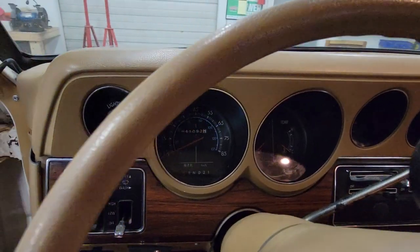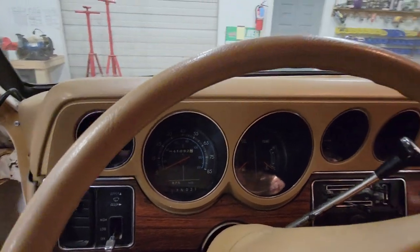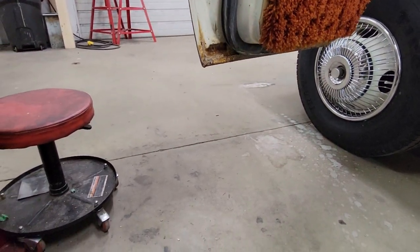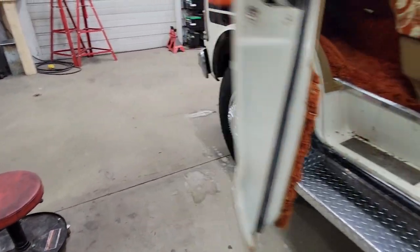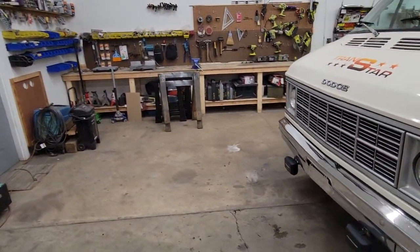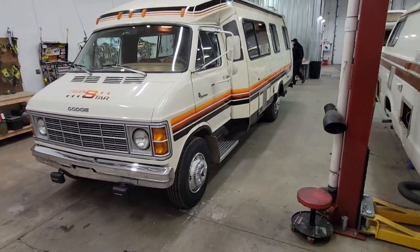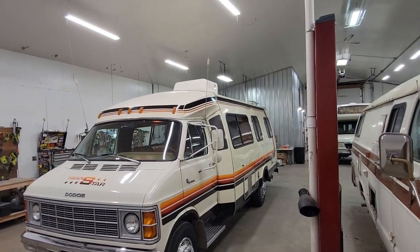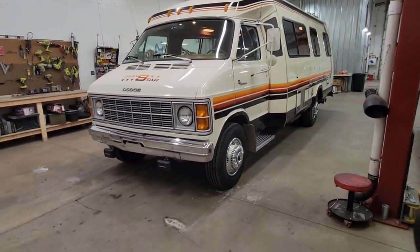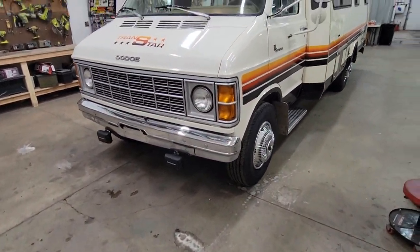41,000 original miles on it. Got a little bit of rust — surface rust on the bottom of the door — probably solid underneath it. Step back here a little bit, get a view of the front, including the dual whip CV antennas. Very classic. Got the classic driving lights on it as well.